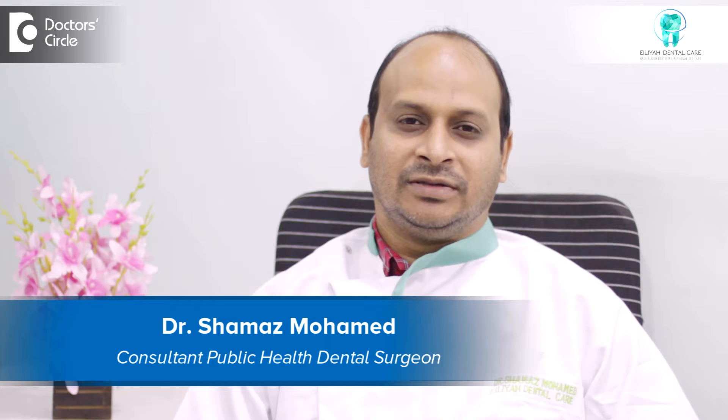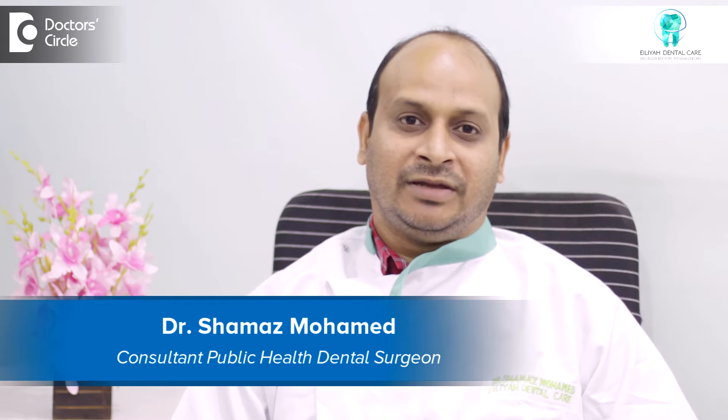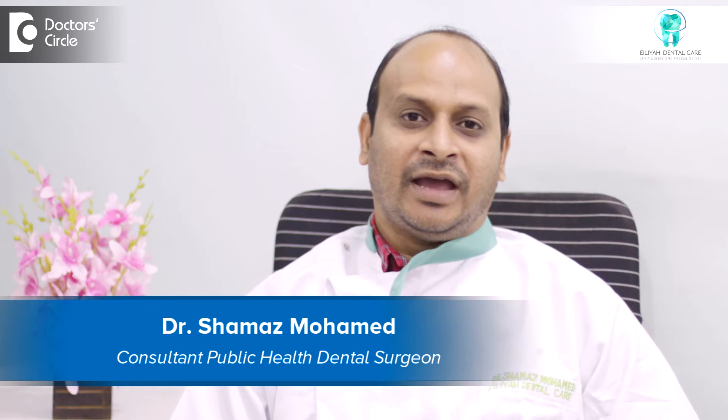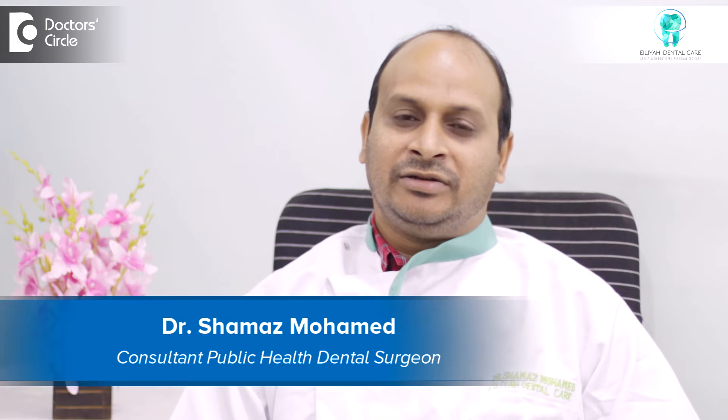I am Dr. Shamaaj Mohamad. I am a preventive dentist and a public health dentist at the same time. I have a master's as well as a certificate course in evidence-based medicine. I work at Ilia Dental Care, located in 8th Main Wilson Garden, Bangalore.